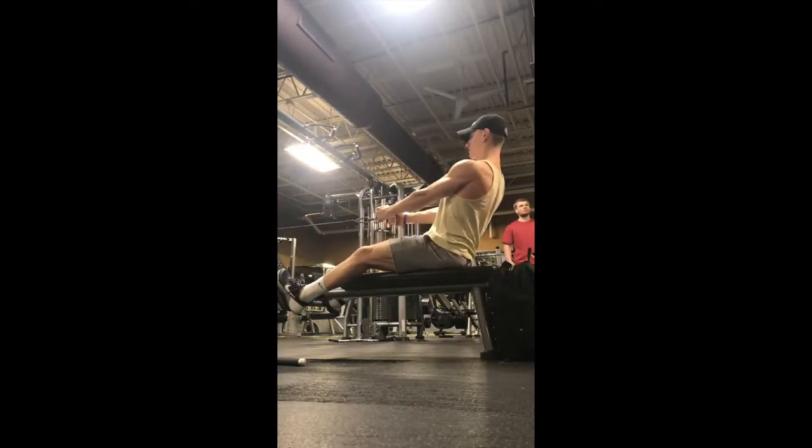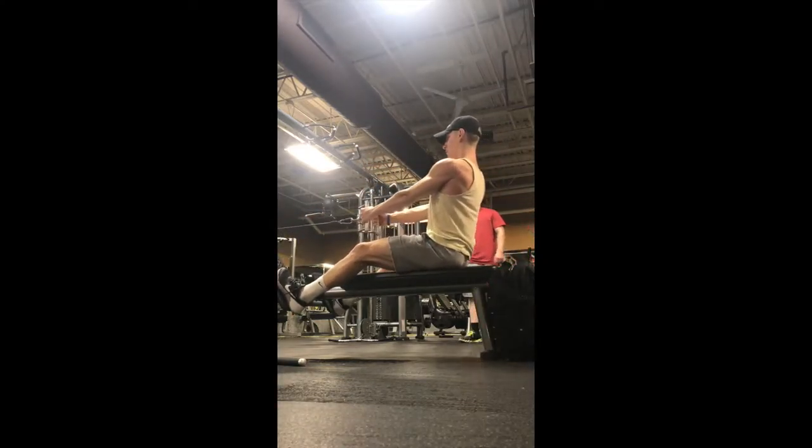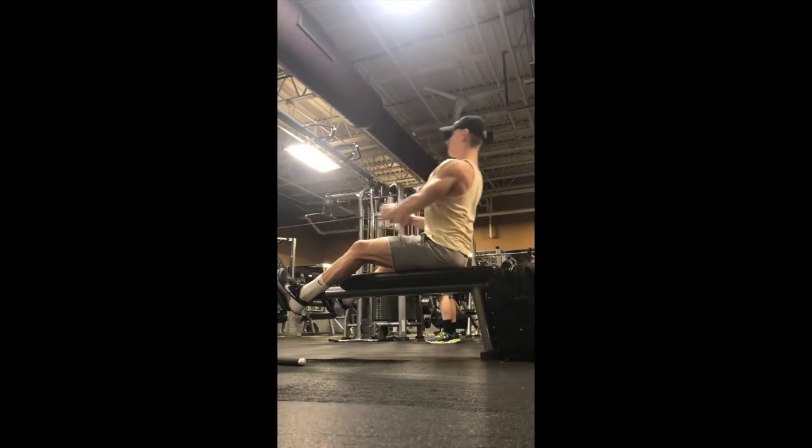When it comes to the seated cable row, I like to use the close grip attachment, but you could also use a mid or wider grip attachment. It just all depends upon what you're looking for.